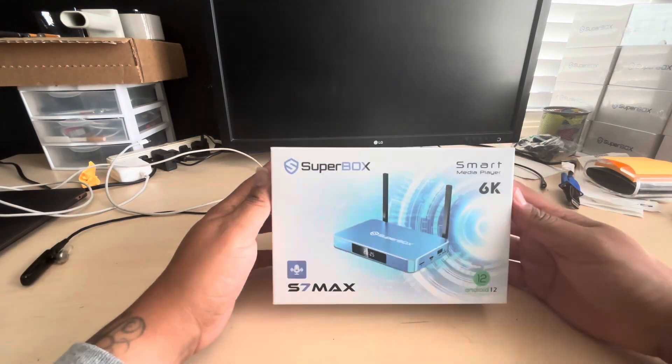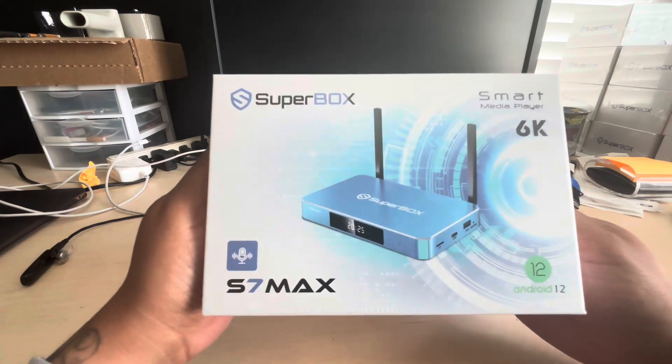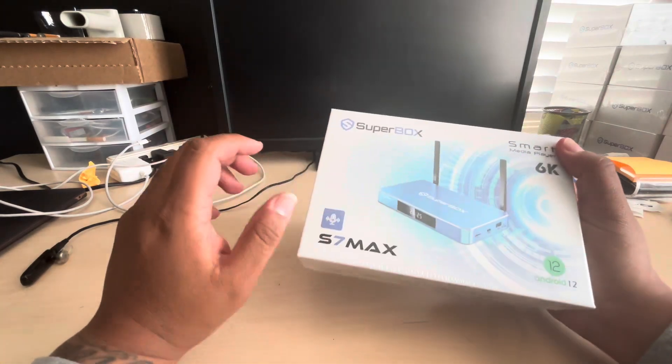We are back with another video introducing the Super Box S7 Max. Let's get into it.